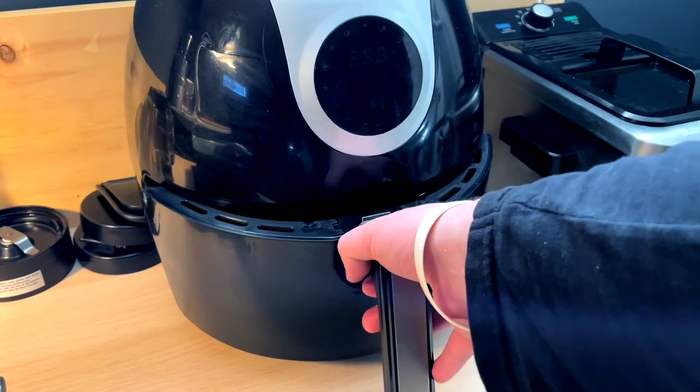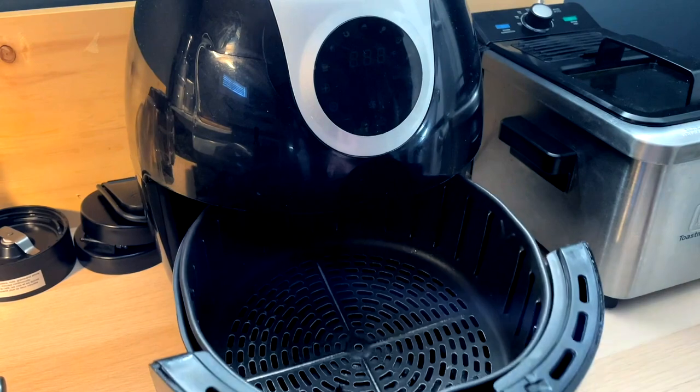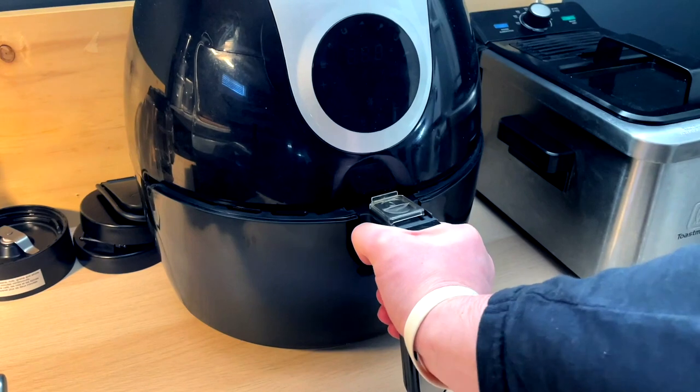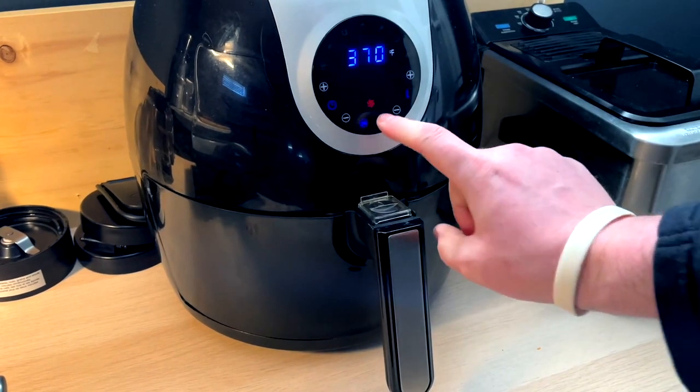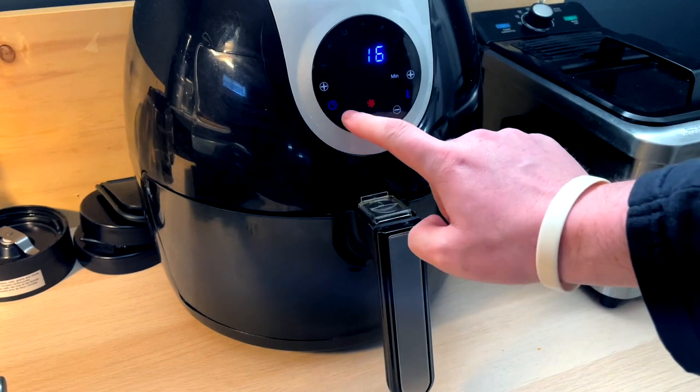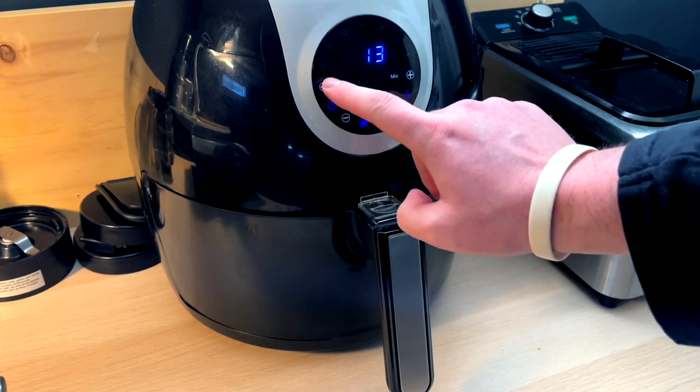We've got to toss these tater tots in the air fryer. I just go full crank, 400 degrees, for usually about 12 to 13 minutes.